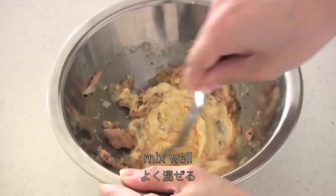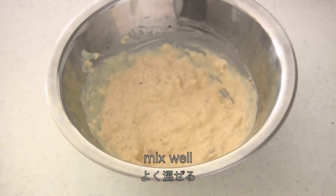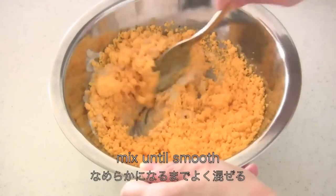Mix well. Now add the mashed egg yolks and mix until smooth.